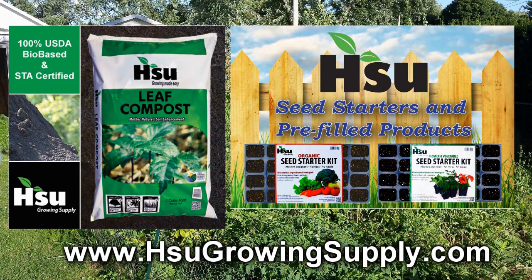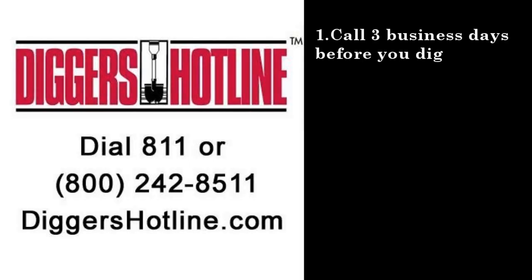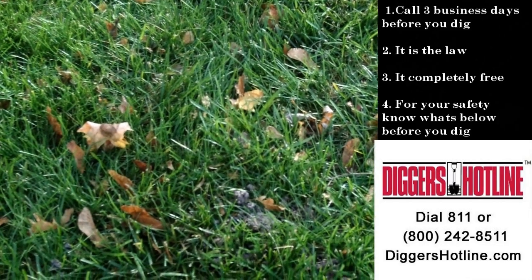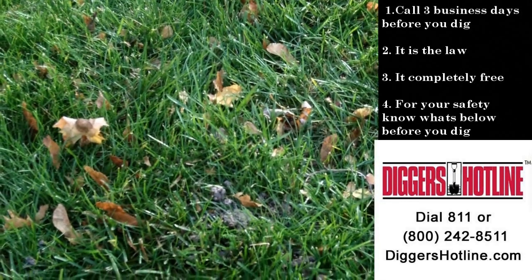Visit SiouxGrowingSupply.com. Before you dig, call Diggers Hotline first. Call three business days before you dig — it's the law. It's completely free and it's for your safety. Know what's below before you dig. It's your responsibility. Call Diggers Hotline or visit them at DiggersHotline.com.